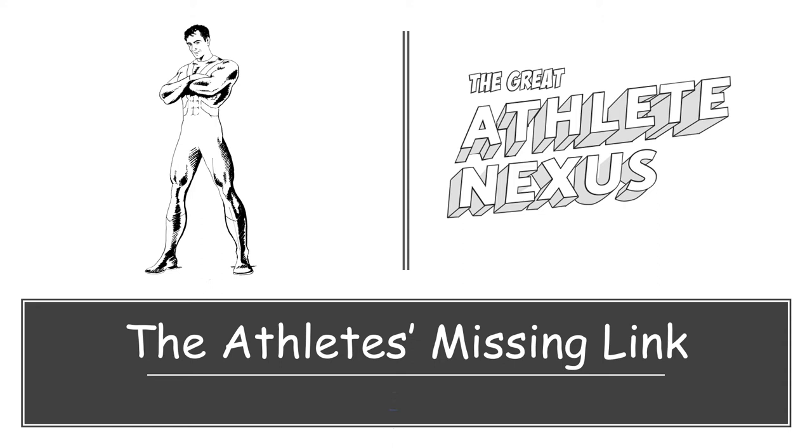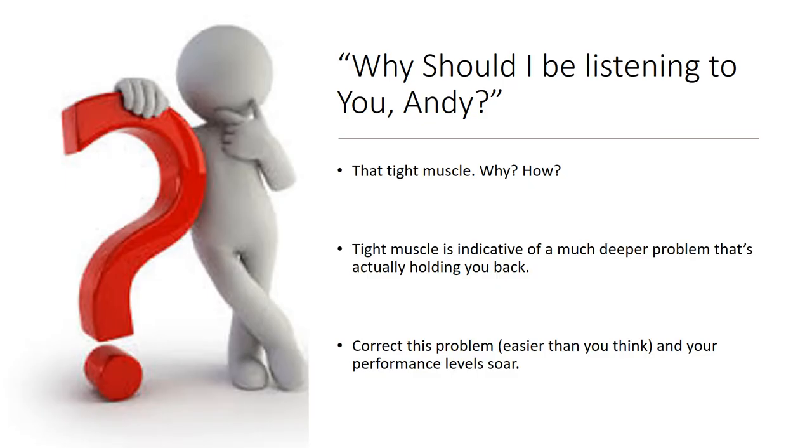BeActivated works on several different levels, whether that's flexibility, strength, or power. But fundamentally, it covers areas that are not really prioritised in pretty much all levels of sport. Not covering these levels is why athletes hamper their performance so much. BeActivated fills in that missing link — it releases and unleashes the athlete's potential to perform.